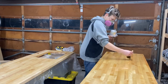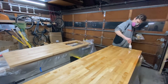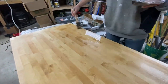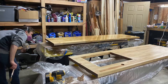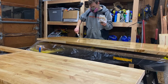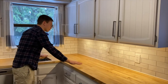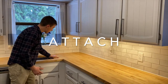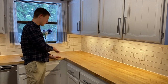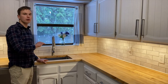We put on the two coats of polyurethane while the counters were separated. You want to put it on every side, because if you only seal the top, the wood can warp — moisture can get in the underside, and wood naturally contracts and expands, but when you seal everything it's more stable. Once we had those two coats on, we put the two counters together and attached them with pocket hole screws, which was probably the easiest way to do it.